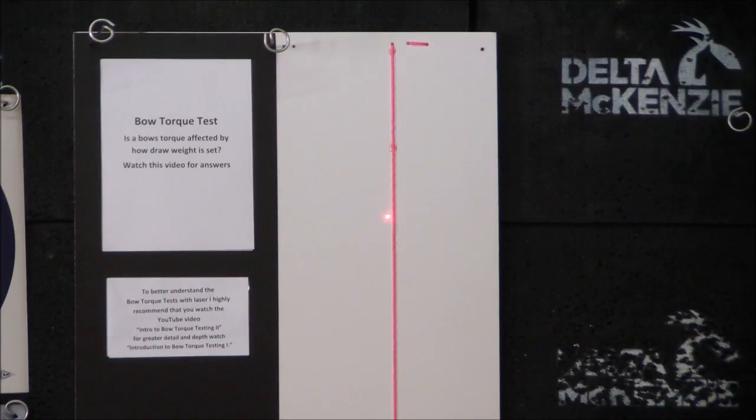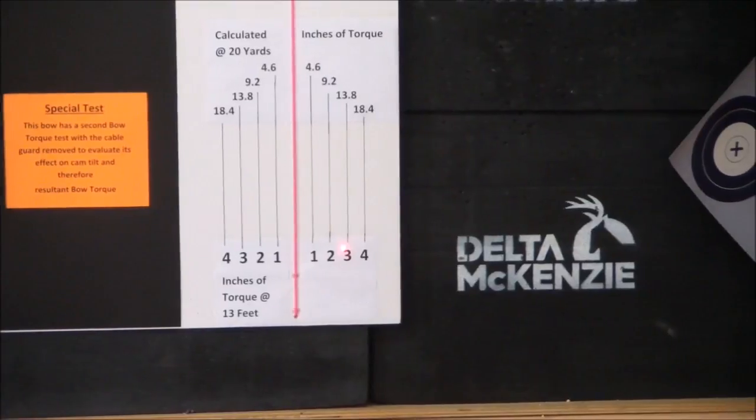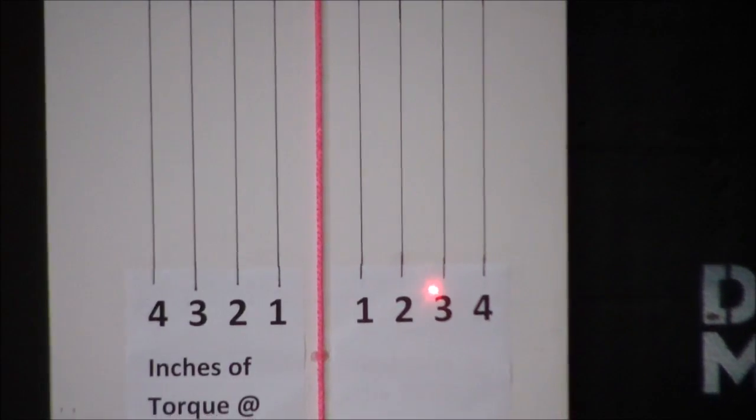There it goes. That's full draw. There you have it — there's full draw. That's where it ends up. Zeroing in on it, it's virtually the same thing.